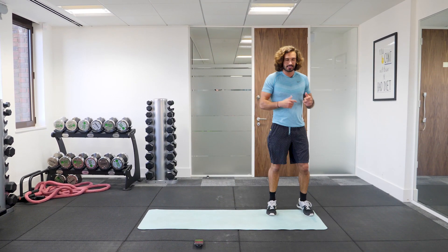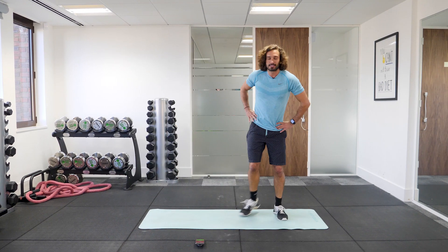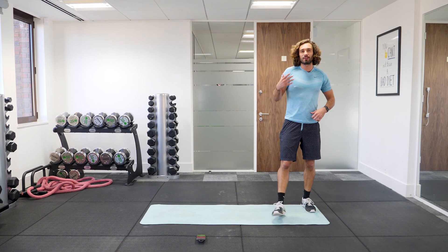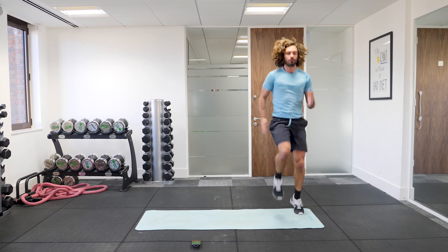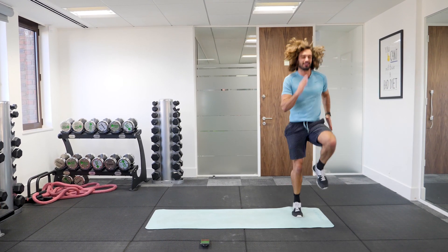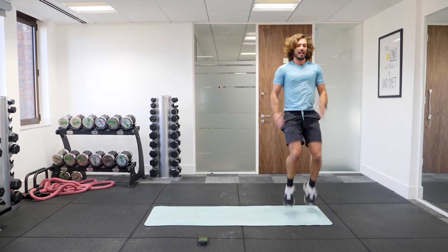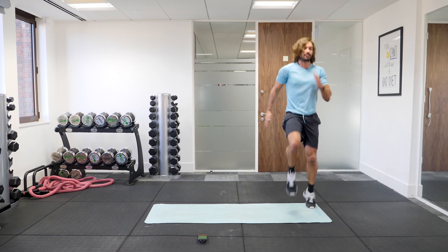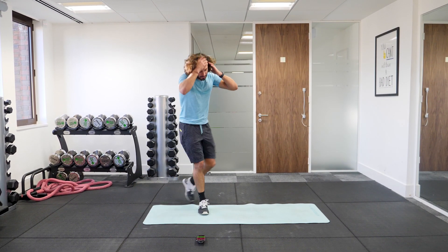So we're now going into those high knees — 10 high knees, shuffle to the side, 10 fast straight punches, repeat that. Your heart rate should be elevated now, we're into it so we can push a little bit harder — we've warmed up. 10 high knees, let's go. 1 through 10, across — 10 punches. Cross, 10 high knees, punch. Cross, high knees, across, punches. Good work.